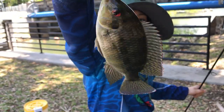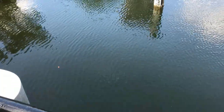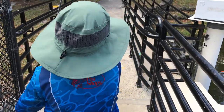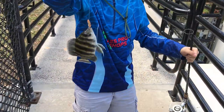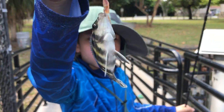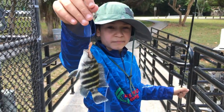Beautiful fish — here, take a closer look before you release. Another small little micro fish — take a closer look at him. This is so fun catching them! This one is the smallest one we've caught today — take a closer look at him.